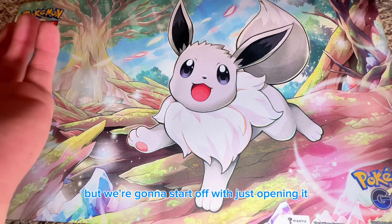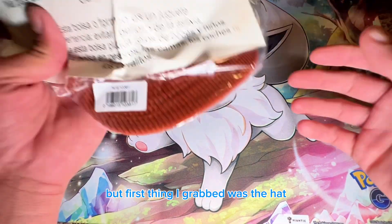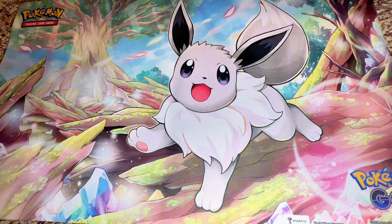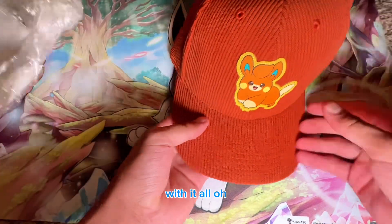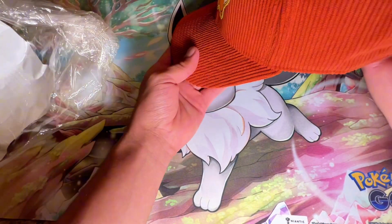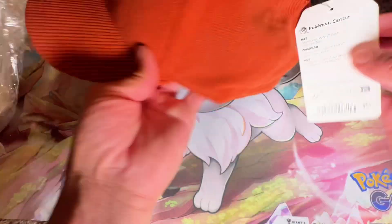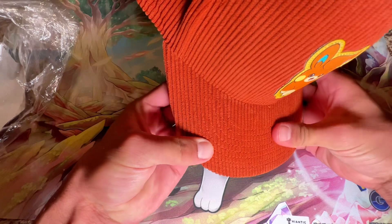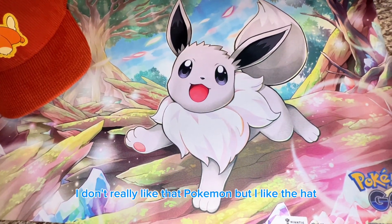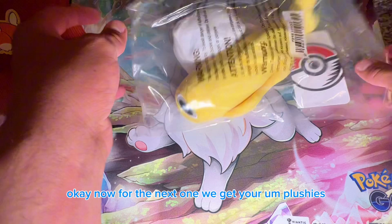We're gonna start off by pulling everything out. First thing I grabbed was the hat — they send you a Pokemon Center hat. It's got Palmy on it. It's velvety. I don't know how I feel about the hat; I don't really like that Pokemon, but I do like the hat.